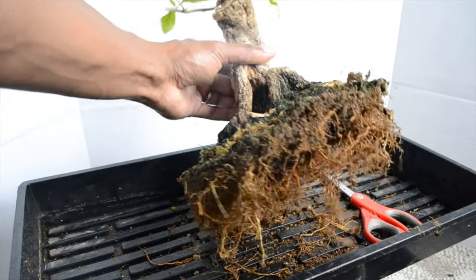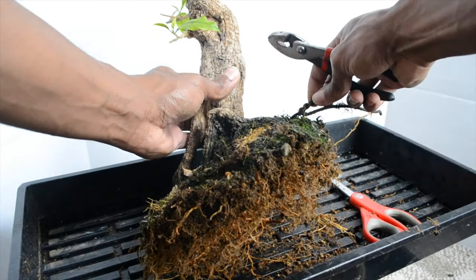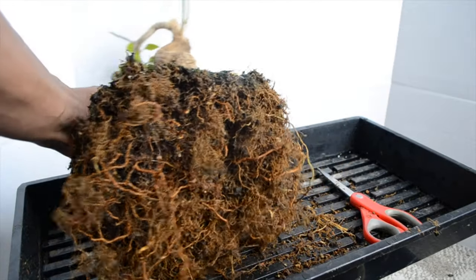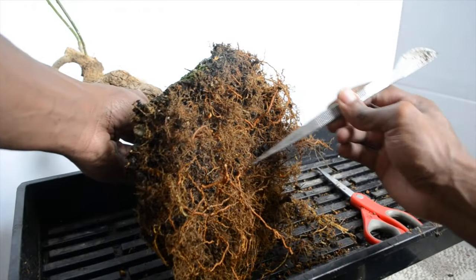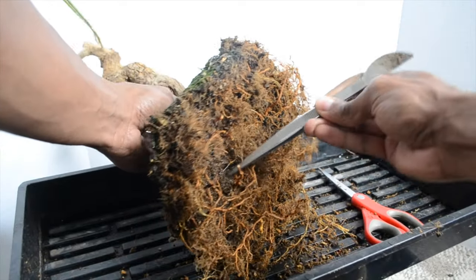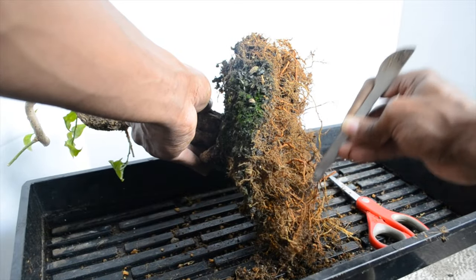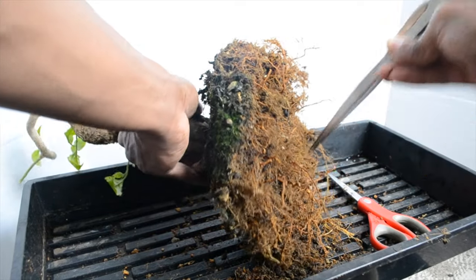I've recently gone exclusively organic in how I feed my plants. It's really fun taking care of trees, but now it's even more fun knowing that the soil is also living and there are steps I can take to care for those living organisms in the soil. They're not separate from the tree — they're part of the tree, they all work together.